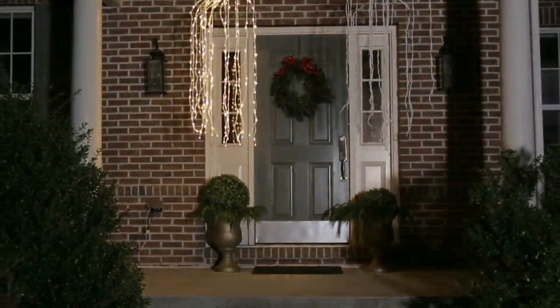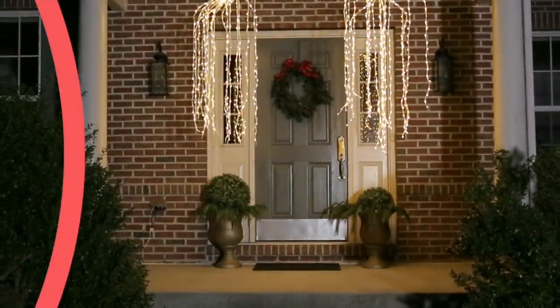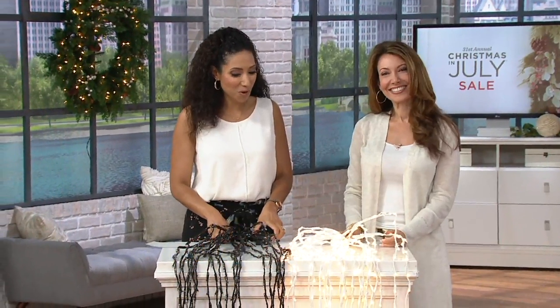H212483 is the item number. Janine Graff, she is one of our seasonal decor experts, and she joins us this morning with more.